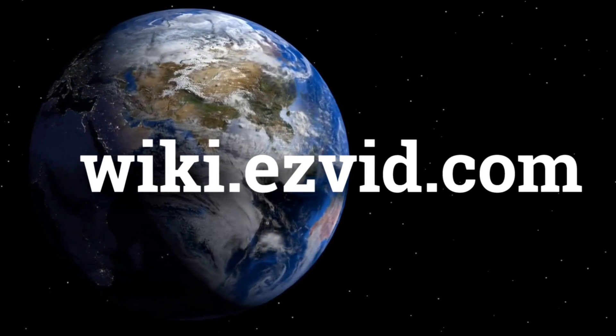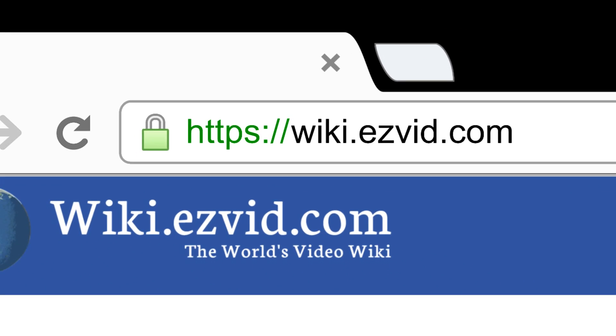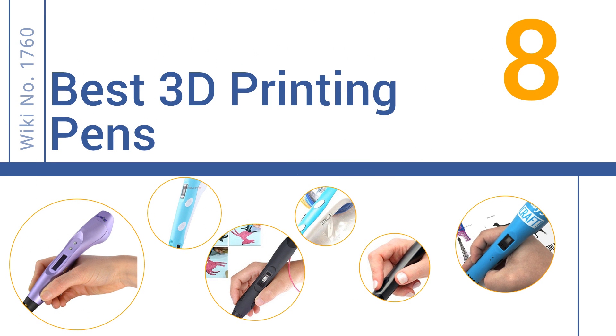wiki.easyvid.com. Search EasyVid Wiki before you decide. EasyVid presents the 8 best 3D printing pens. Let's get started with the list.